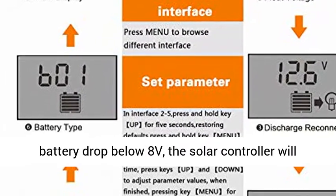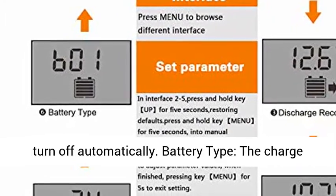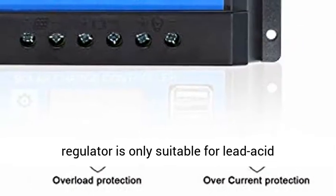For protecting the lifespan of your battery, once the voltage of the battery drops below 8V, the solar controller will turn off automatically.